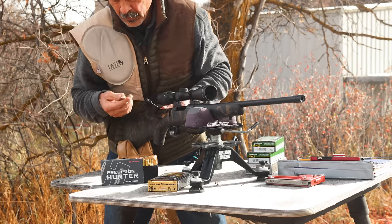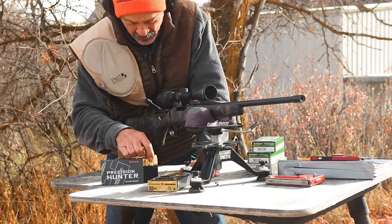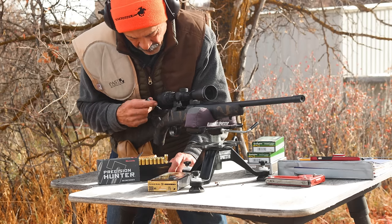This is wild - they got a 6.5 Creedmoor stuck in this box of 308 Winchesters. Wow, there's an object lesson for you folks.